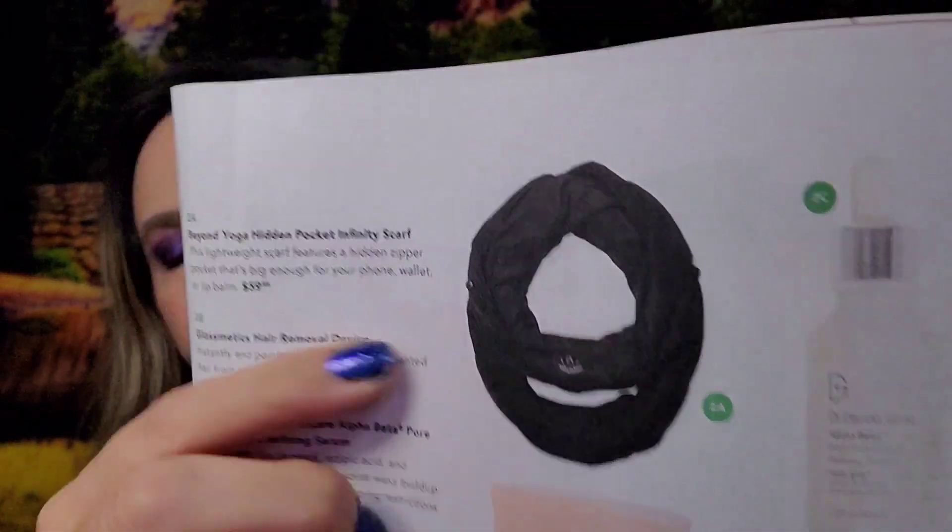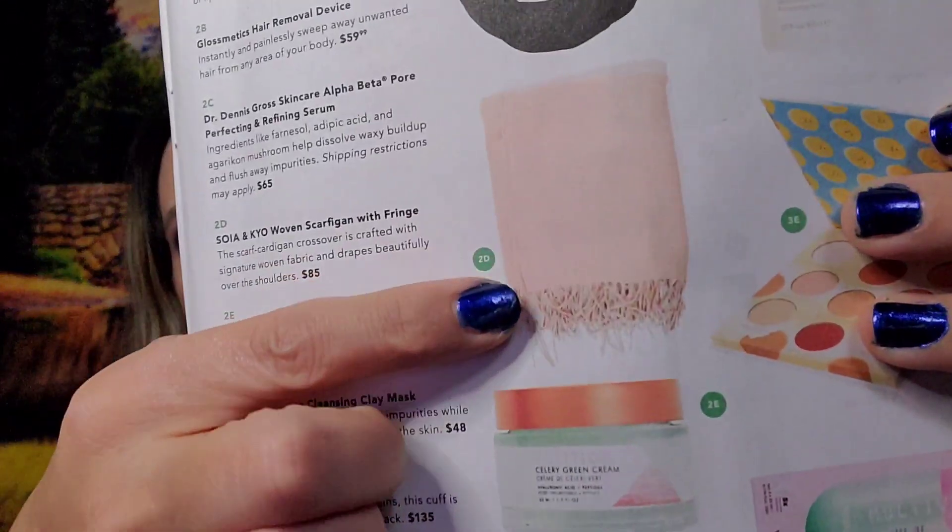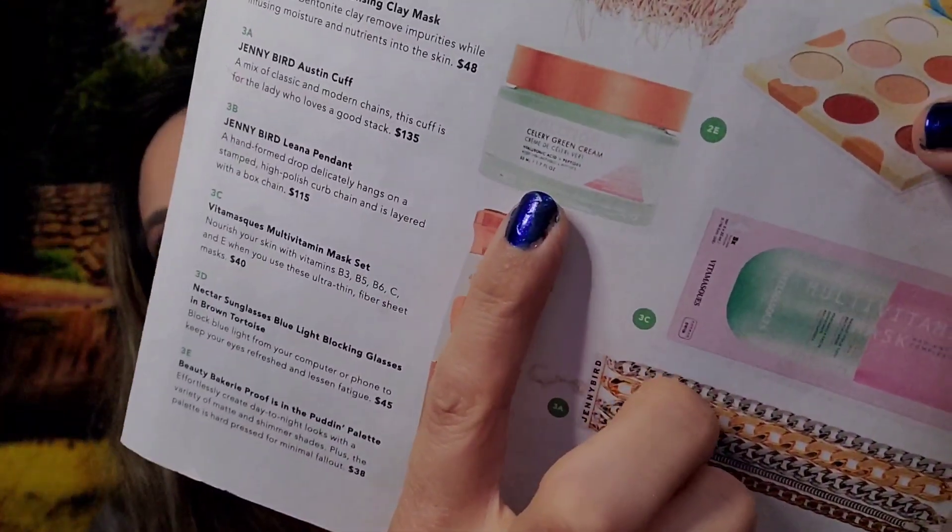Other options for choice two included a black yoga infinity scarf with a pocket, a hair removal device, a woven blush scarf, Volition Beauty Celery Green Cream valued at $55, or Erno Laszlo Pore Cleansing Clay Mask.